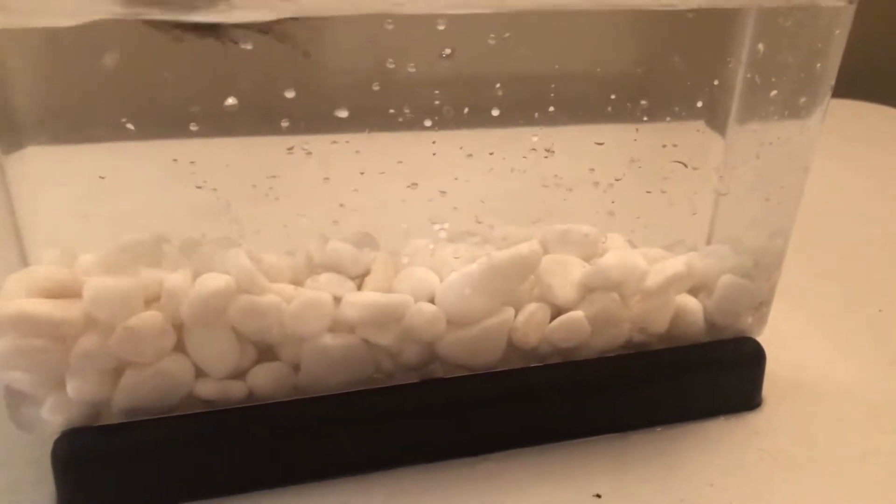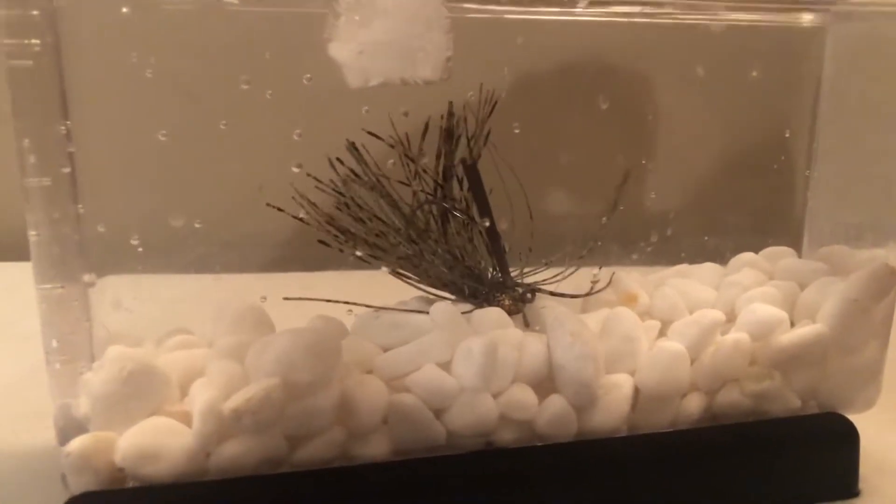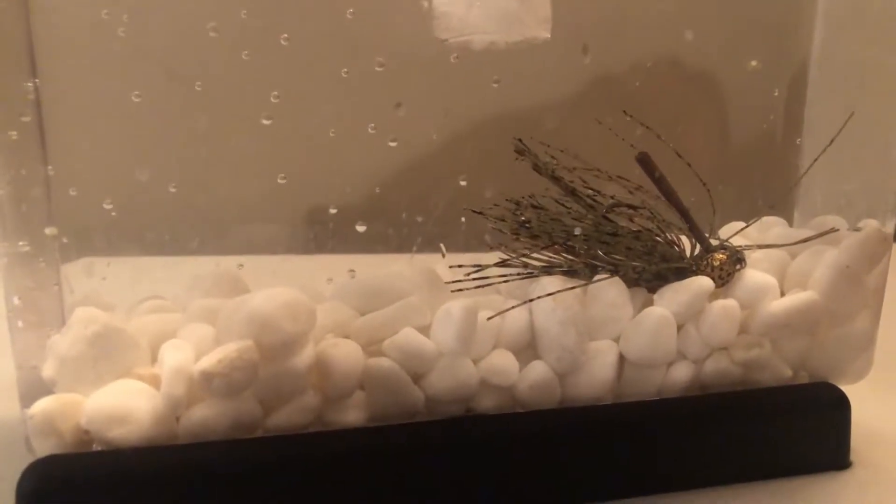Going back to look at the cold water comparison — it's amazing how big the difference is.